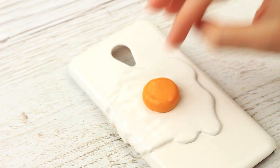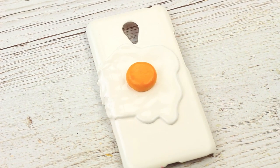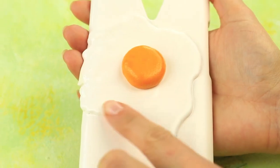Attach it to the case using the multi-purpose glue. It looks so natural and tasty — Bon Appétit is just on the tip of the tongue!